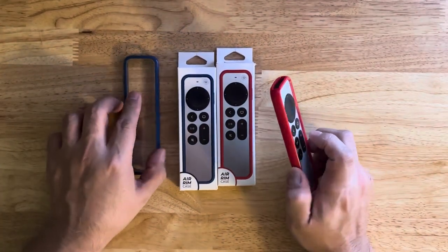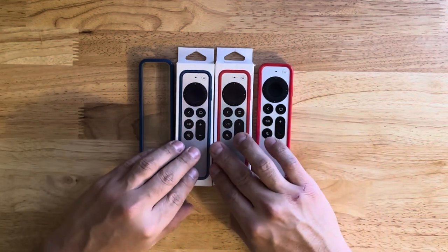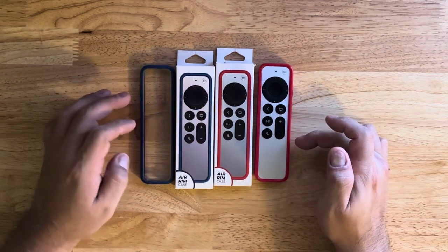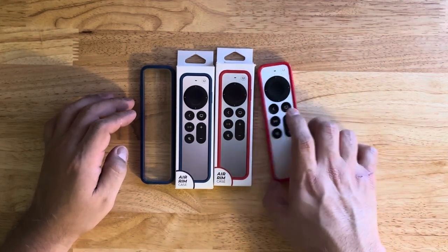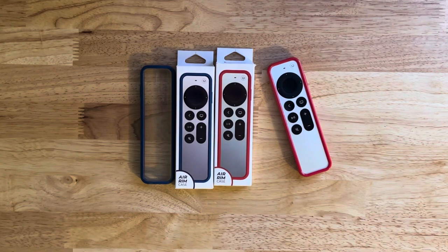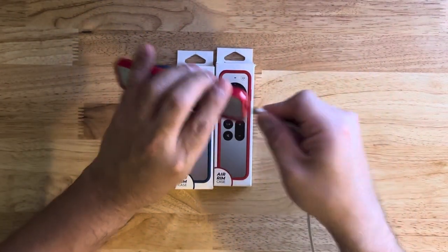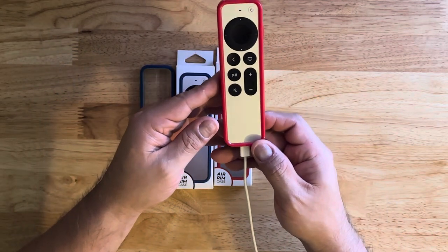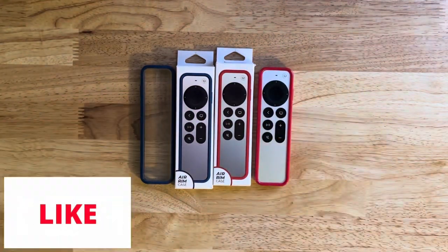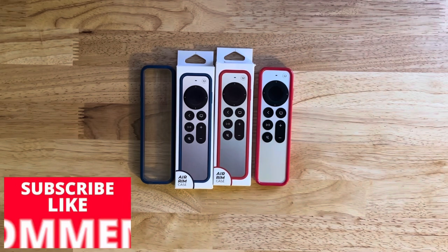Now that both are unboxed, let's arrange everything. We have the blue one with the clear background and the red one, and here's how the red one looks from the front with the remote installed. What I like most is that it doesn't come off easily unlike my old one. One last thing — checking charger compatibility: the cable fits in just fine with good clearance, doesn't bother it at all. That's going to do it for me. Consider subscribing, leaving a comment — I do answer them — and consider giving me a thumbs up. Talk to everybody on the next one. Take care, bye-bye.